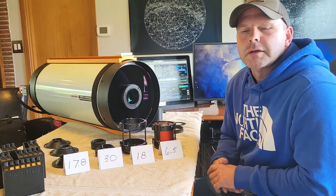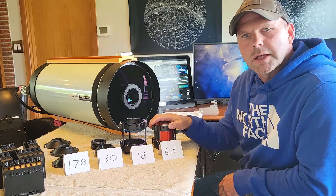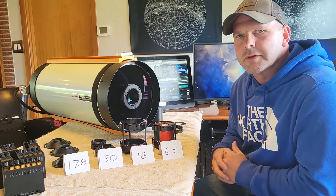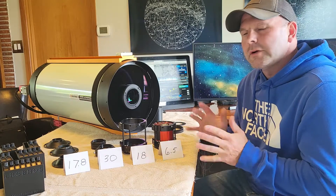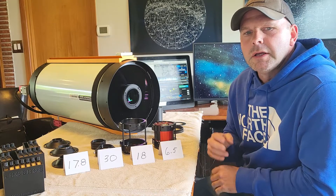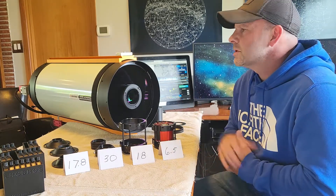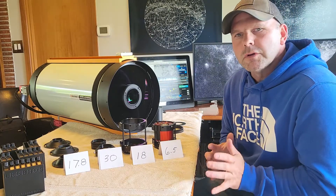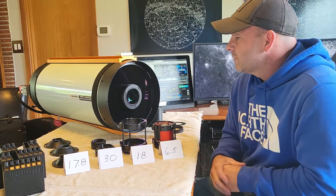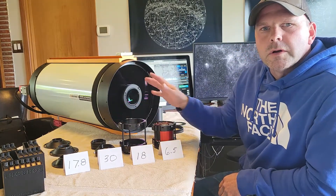Hey everybody, welcome to ASG Astronomy. In this video I want to talk about the new photon cage and how it relates to the Rasa 11 specifically. We have an introductory video that talks about both the Rasa 8 and the Rasa 11, but we're going to do separate videos just specific for the Rasa 8 and one just specific for the 11. So if you're looking for those, check them out on our website. This one I want to talk specifically about how the photon cage can work with this system.